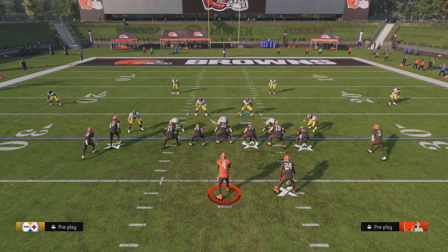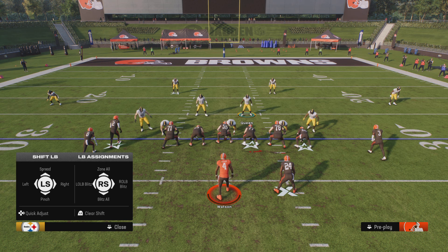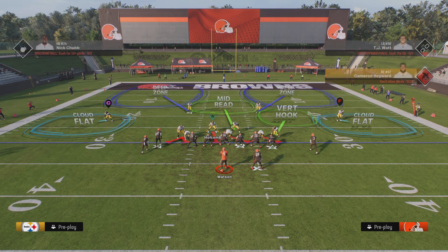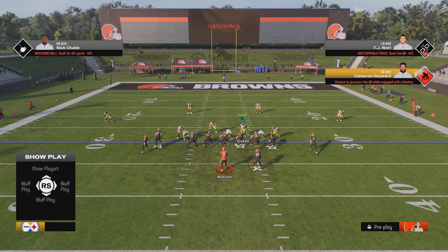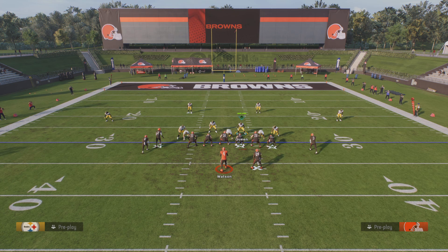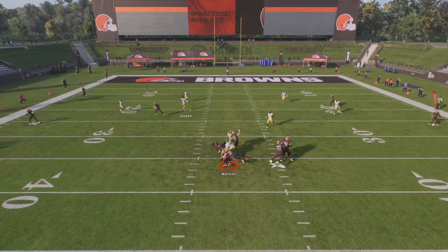You guys have some easy edge pressure here on third down and long. You're going to shift the line up, crash the line up, pinch your linebackers, blitz the left of the screen with a linebacker. You're going to use this linebacker here. When they call hike, you're going to take about a step in, and then drop back. Easy sack, easy pressure.